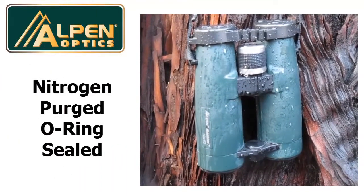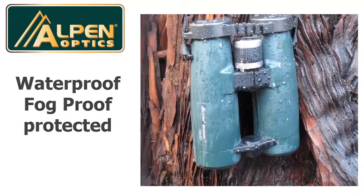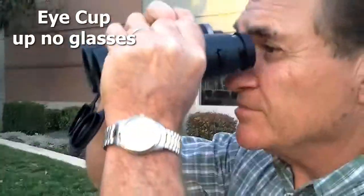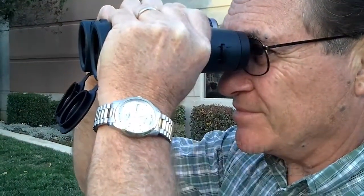This binocular is nitrogen purged and O-ring sealed to provide waterproof and fog-proof protection for all internal components. The long eye relief design is great for eyeglass wearers. You twist the eye cups up when not wearing glasses and twist them down when wearing glasses to see the full view.